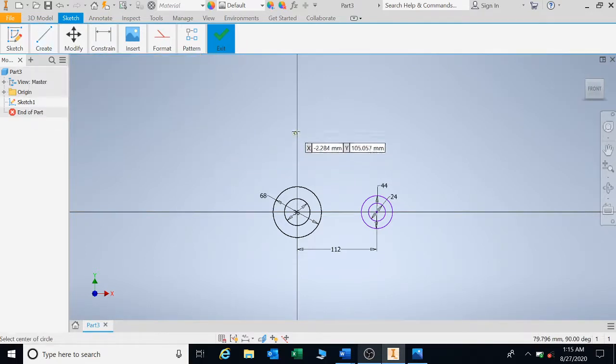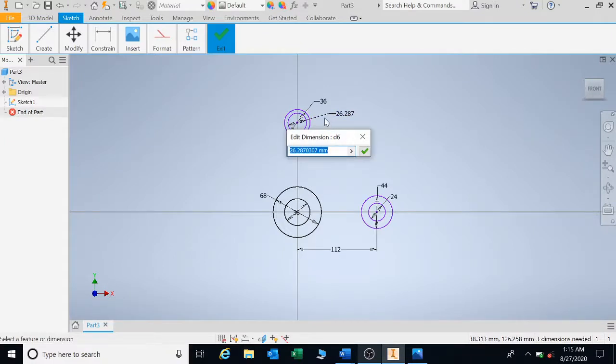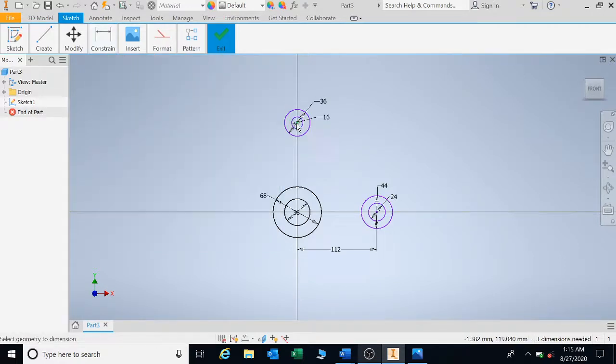Above we have another two circles. Straight on that line, there's one circle and then a small circle in the center. We have a radius of 18, so diameter-wise it's 36, and the inside diameter is 16. We also have a distance from the circle to the bottom one of 18.